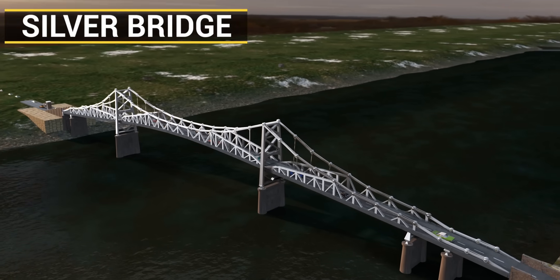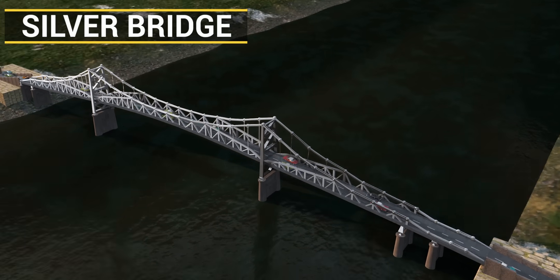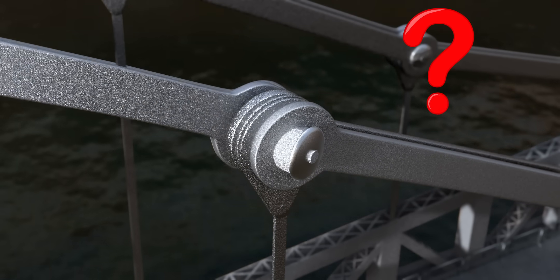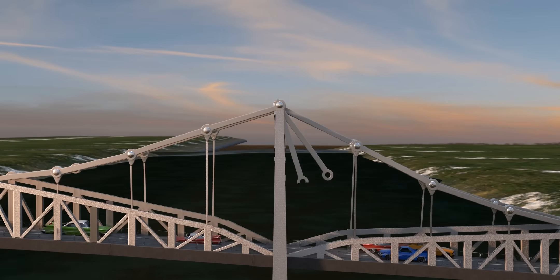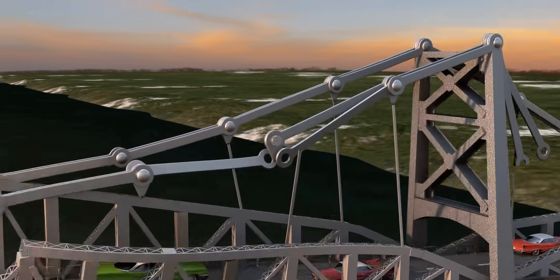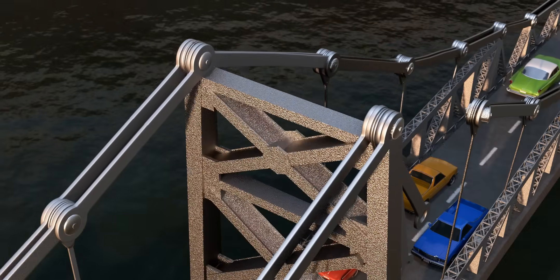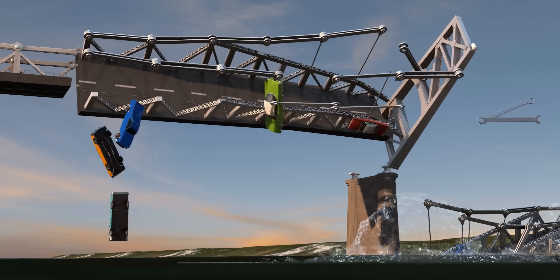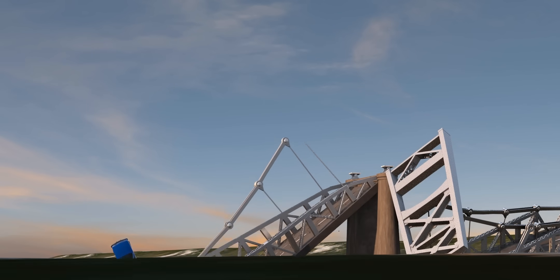The beautiful Silver Bridge, after serving the United States for 39 years, developed a crack in one of its I-Bar sections. Due to the extra weight the other I-Bar had to bear, it also failed. What followed was a series of unusual events, and the entire bridge collapsed into the water in less than 20 seconds, resulting in the deaths of 46 people.